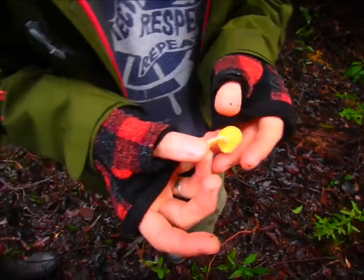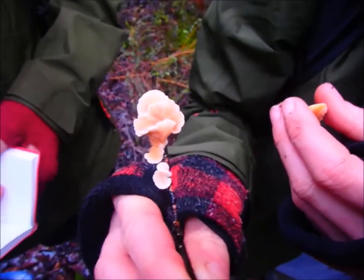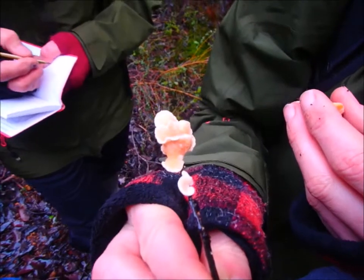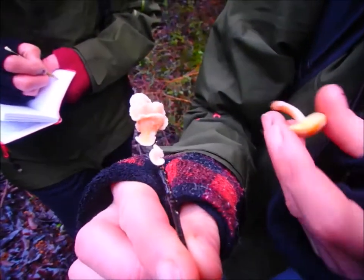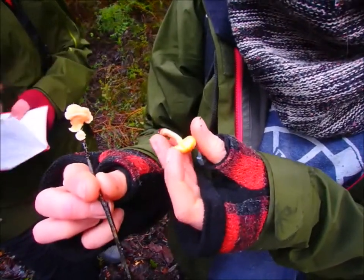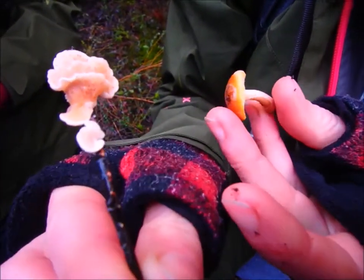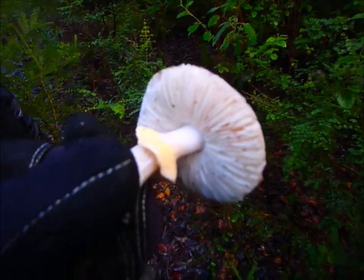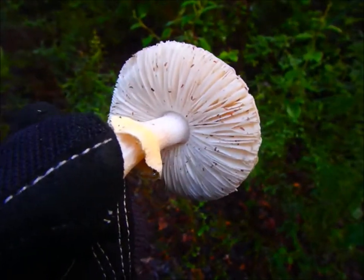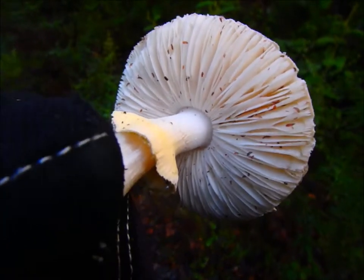This is Gymnopolis allantopus. You see all the little springtails in there? I think it's a little Crepidotus — it looks like it, but it's probably changed its colour. This one looks like custard — it's very poisonous. Gymnopolis allantopus. This is an Amanita — and it's left over, like a little umbrella over the top of it — it's called the Universal Veil. As it opens up, it breaks. Not only Amanitas have those — Agaricus have it as well.